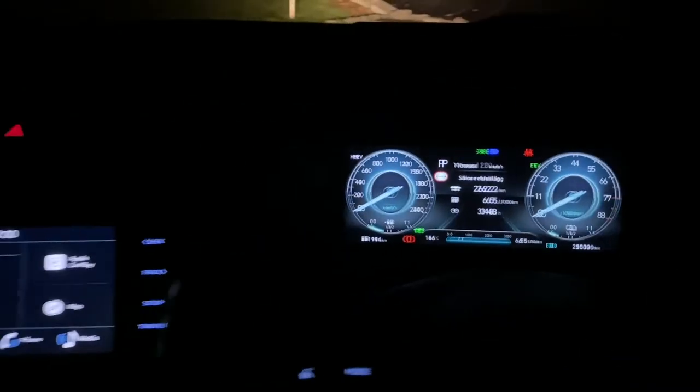One thing I want to show you is these. Just waiting for the lights to turn off. There is an ambient light over here in the pocket, there is ambient lighting down here, there's ambient lighting in here, and then on the driver's side down here in this pocket, there's also ambient lighting.